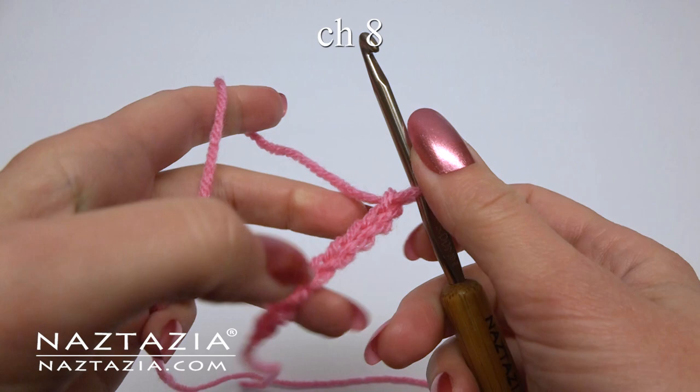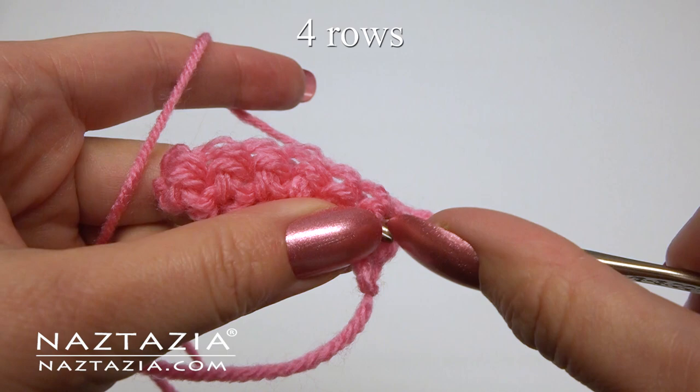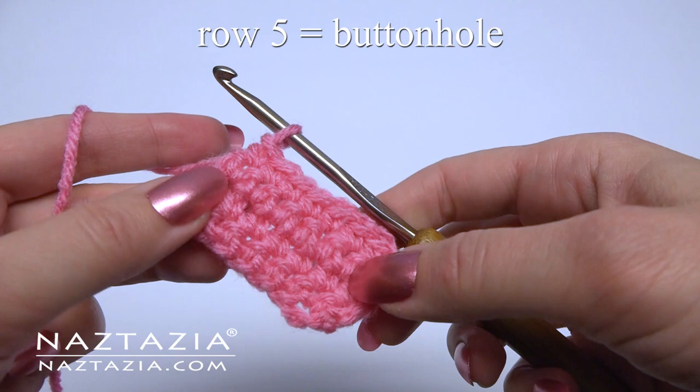To begin, chain 8. Skip the first chain and make one single crochet in each stitch across. At the end, chain one and turn. Make a single crochet in each stitch across. Continue this for a total of four rows.